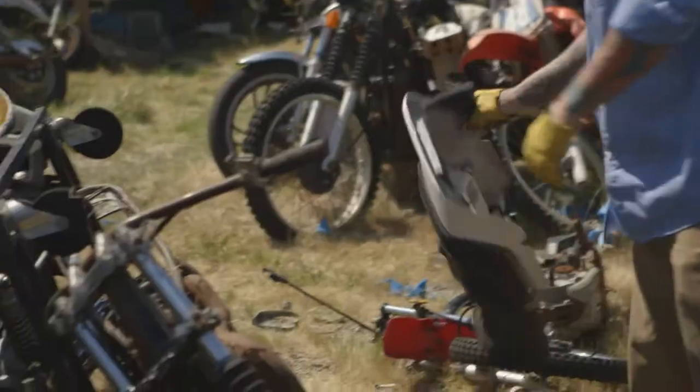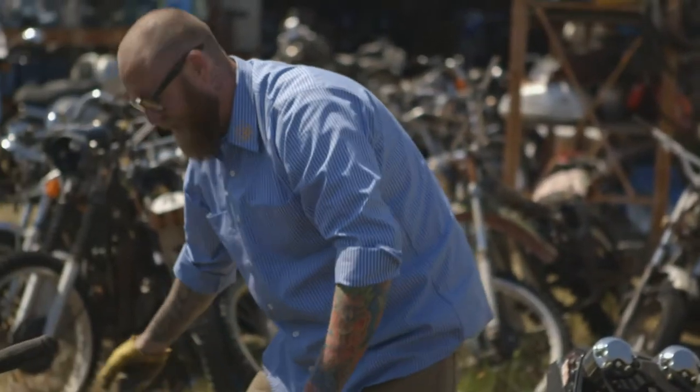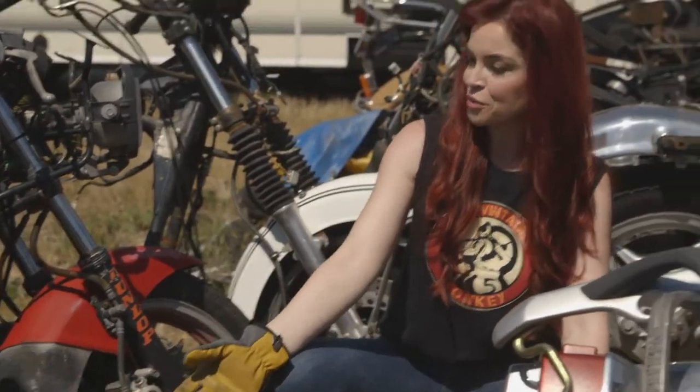I was at a consult the other day and they wanted to barter a little bit on the price. We got the price down, but we also got a free tattoo out of it.